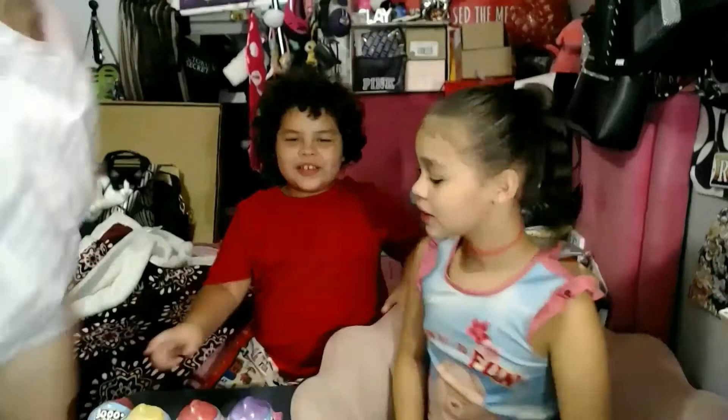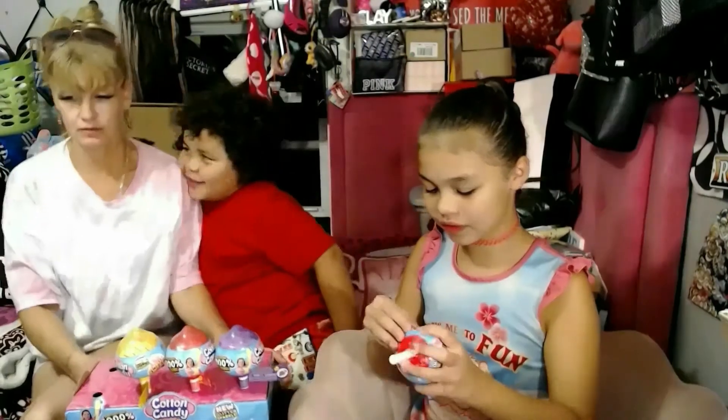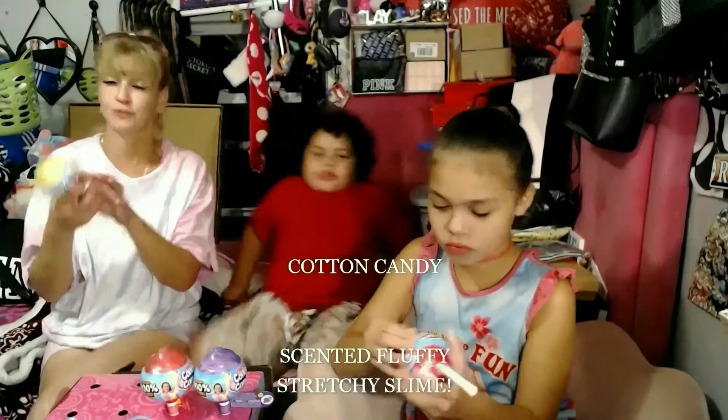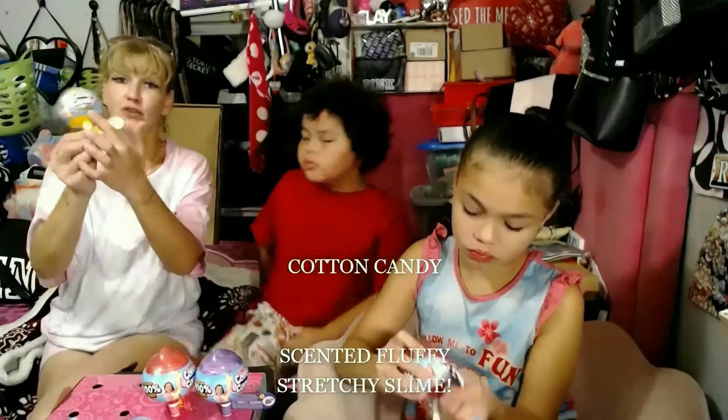Who's excited? Yeah, I'm excited! This one is clapping a little — it broke. Let me just pop it off. I'll read one: 'Smells sweet, new glitter sparkle scented cotton candy fluffy stretchy slime.' So they were just reading 'cotton candy new glitter sparkle' but it's actually scented fluffy slime.